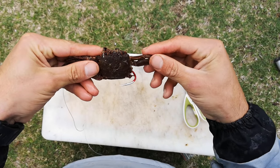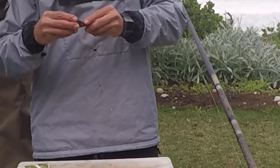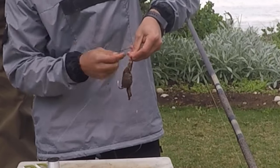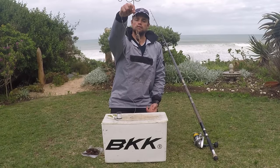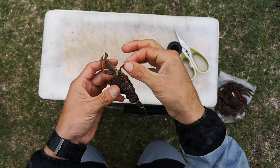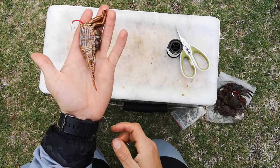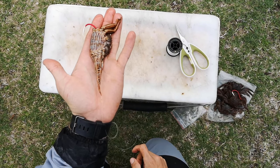There you go guys — a nice natural looking crab bait. The hook is nice and secure. There are no legs that are going to cause friction while you cast, which helps with the casting ability. As you can see the hook is nice and proud.